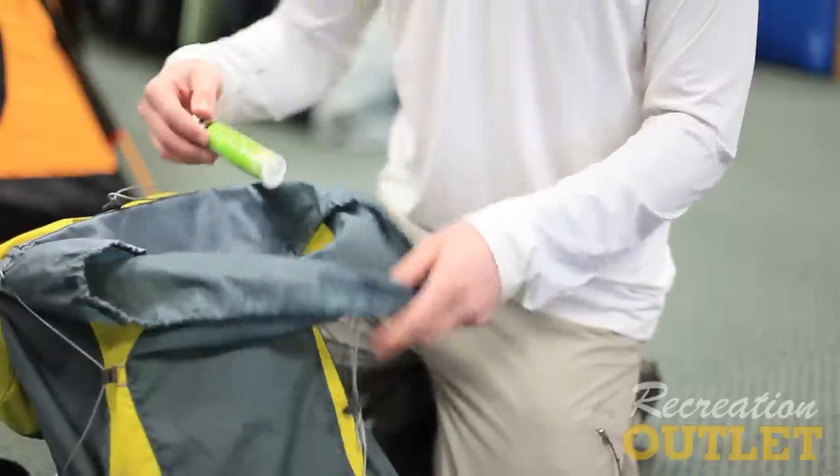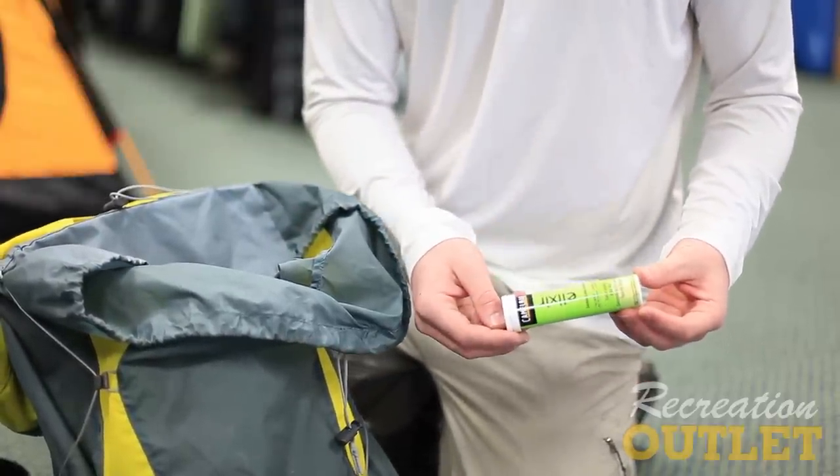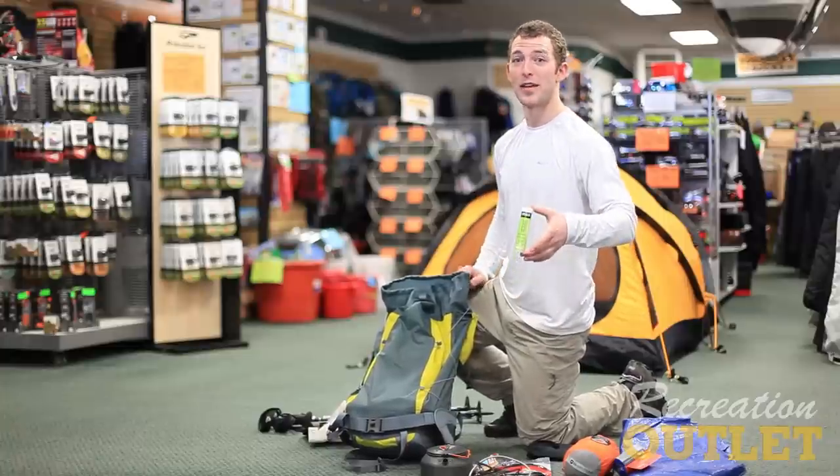Another thing I enjoyed while I was down there was drink mix. The Camelbak Elixir was awesome — a couple of dropped tablets inside your hydration bladder and you've got electrolytes without even slowing down.